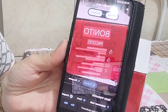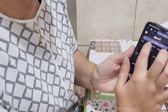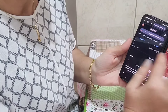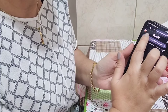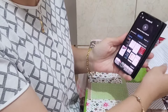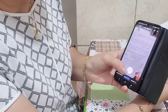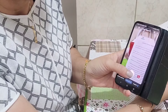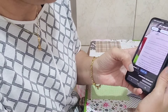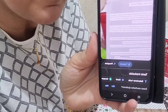Vou traduzir agora aqui o manual pra vocês verem. Então, vai digitar lá no Google: Tradutor de inglês para português. Isso aqui não é só de inglês para português — pode vir em chinês, japonês, coreano. Vocês conseguem traduzir. Em vez de digitar o texto, clica no xizinho. Vem aqui na fotinho. Pega o que você quer traduzir e tira uma foto. Aqui embaixo tem a lupinha. Clica aqui embaixo no traduzir. Ele já traduziu — tudo em português. Olha que legal.